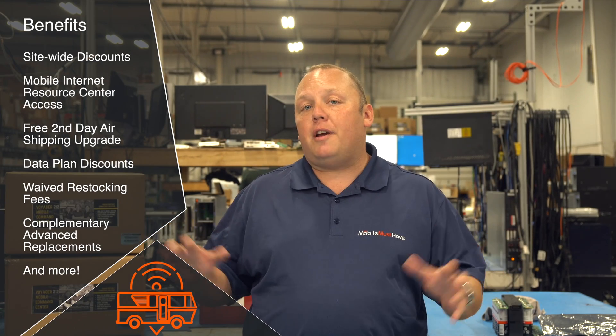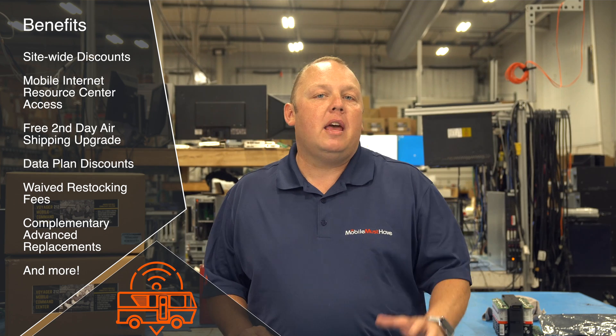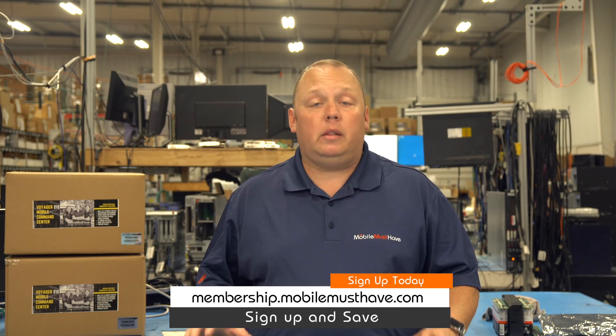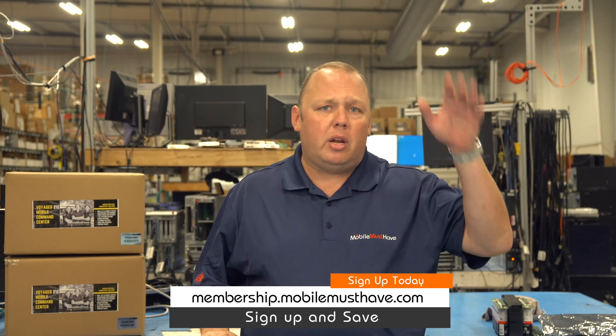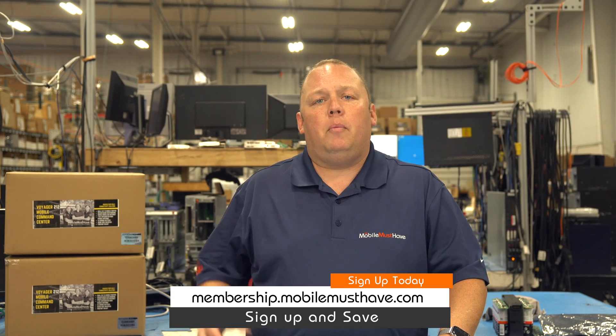If you're thinking about purchasing this product or anything on MobileMustHave.com, we highly recommend checking out our membership programs. Memberships give you discounts on everything in our store, discounts on mobile data plans, and — probably most importantly — access to the Mobile Internet Resource Center at rvmobileinternet.com, including forum access for advanced troubleshooting and technical support staffed by myself and other team members. Typically the membership pays for itself on your first purchase. There's upgraded shipping and lots of other benefits — check out membership.mobilemusthave.com before you make a big purchase to save money and time.